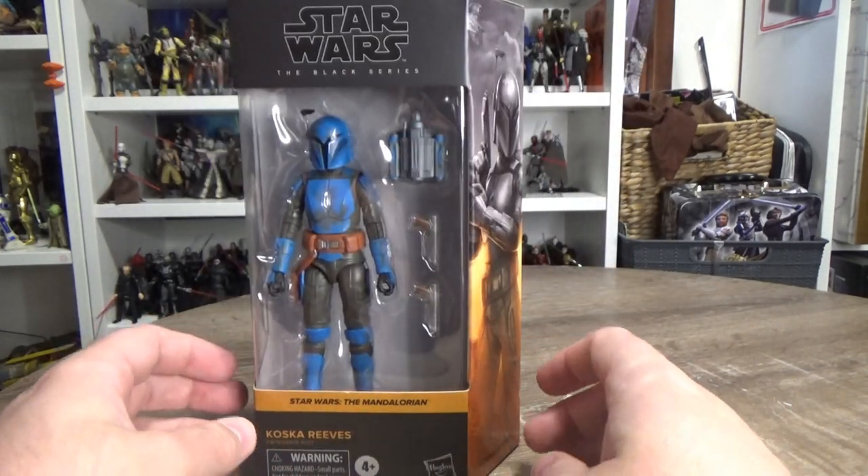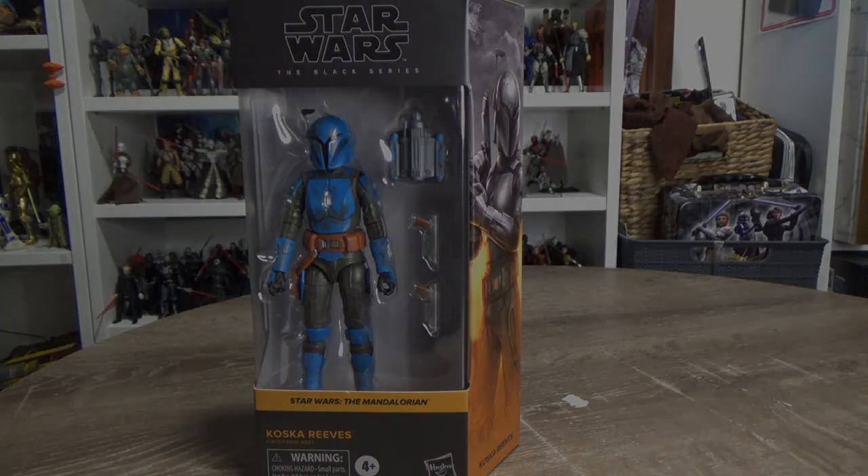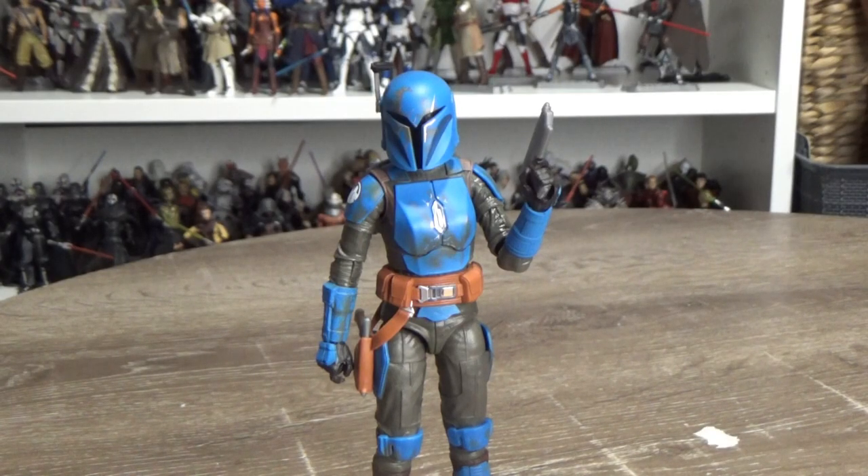Let's crack this one open and take a look at Koska Reeves. Alright, here we are — she's a fantastic looking figure. She is more or less just a repaint of Bo-Katan for the most part.